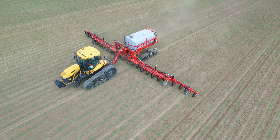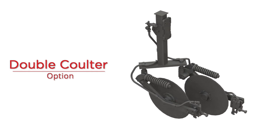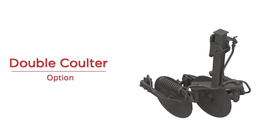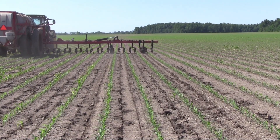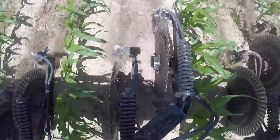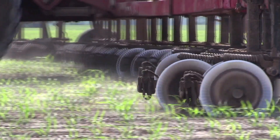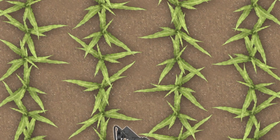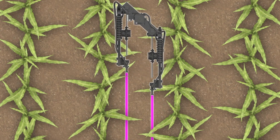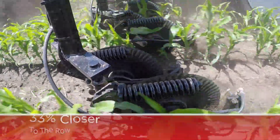Now let's raise the bar a little bit. The all-new Unverfurth double coulter system utilizes two coulter blades offset 10 inches apart between each row and has all of the same heavy-duty features as the single coulter system. If the plants are on 30 inch rows, the same amount of nitrogen is injected as a single coulter, but the rate is split evenly between the two coulters and is being placed five inches closer to each plant. That's 33% closer to the row.